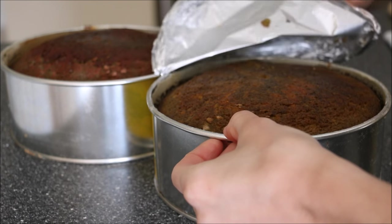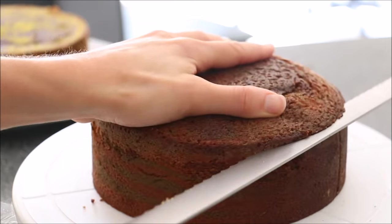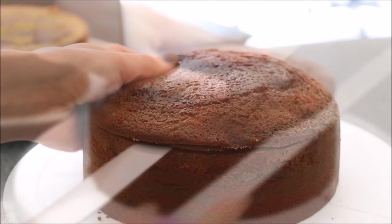Pop it into the oven at 180 degrees Celsius. Mine baked for about an hour and 35 minutes. Once it's completely cool — if you can leave it in the fridge and cut it the next day — you'll get a lot less crumbing.